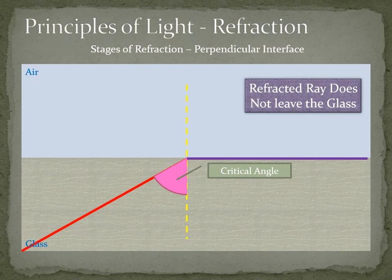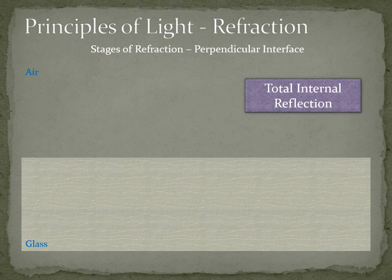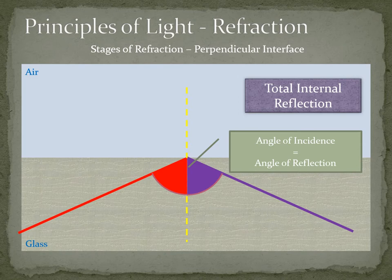The critical angle is the angle at which light does not leave the medium but travels along inside it. There is another concept called total internal reflection, where light enters from the optically denser medium to the optically lighter medium but instead of passing through, it internally reflects. In total internal reflection, the angle of incidence — the angle at which light strikes the medium — equals the angle of reflection.